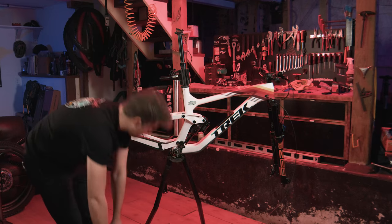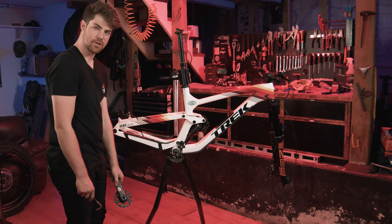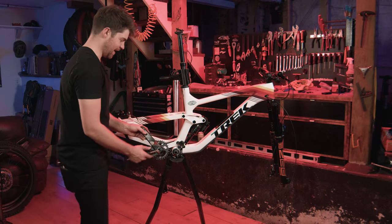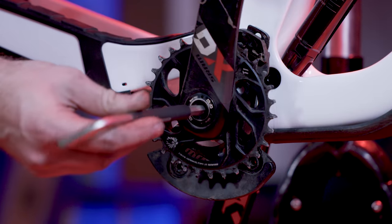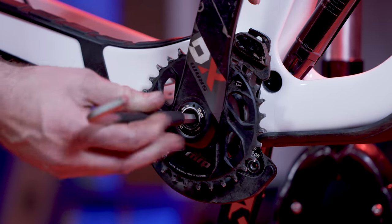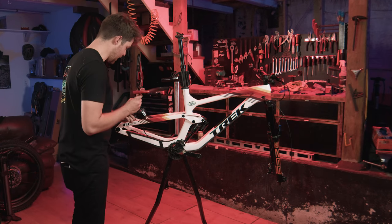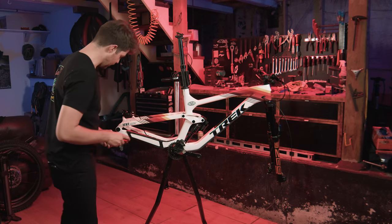The nightmare build continues — I forgot to put on the chain guide. So to save you guys some pain, I've put on the chain guide and I'm gonna reinstall the cranks that I was so proud of not screwing up. Matt is running an X01 Eagle derailleur, 12-speed, brand spanking new.